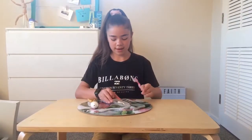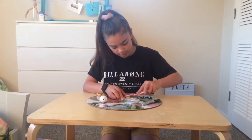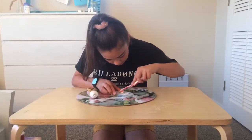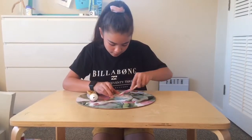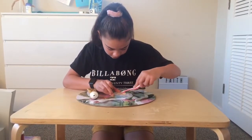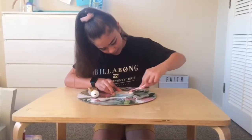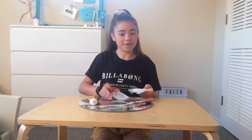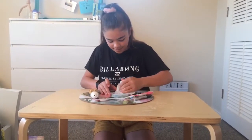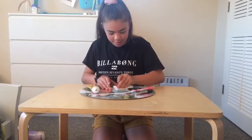I'm putting this toothpaste onto the lid and now I'm just going to start scrubbing it to see if it comes off. I can see it kind of fading away a little bit. Now I'm going to use this wet wipe and wipe all this toothpaste off and see if it's gone. Wow, it's actually gone!